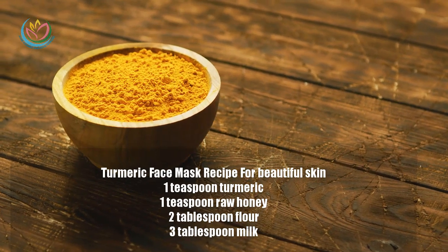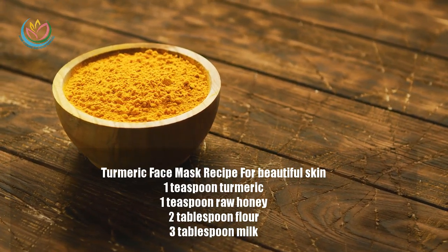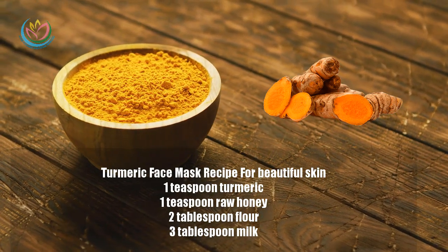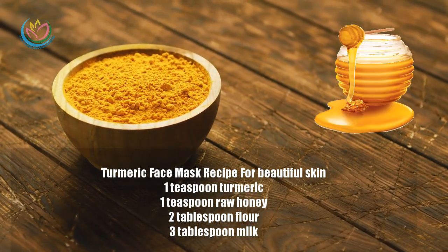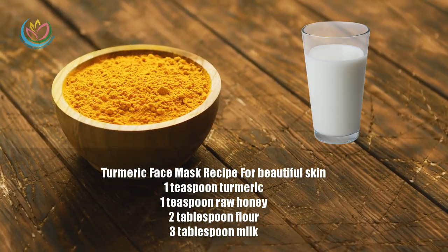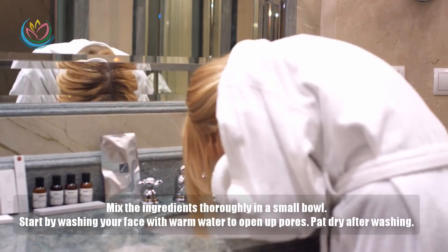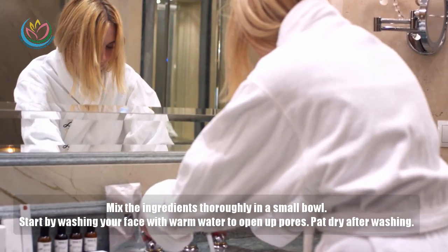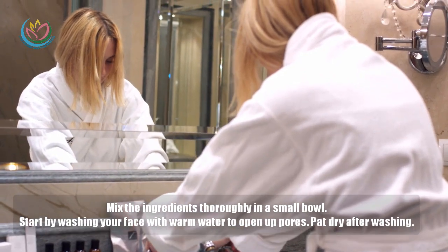Turmeric face mask recipe ingredients: 1 teaspoon turmeric, 1 teaspoon raw honey, 2 tablespoons flour, 3 tablespoons milk. Mix the ingredients thoroughly in a small bowl.